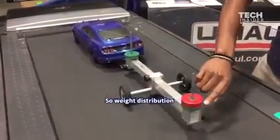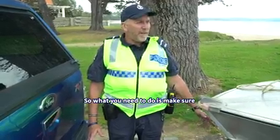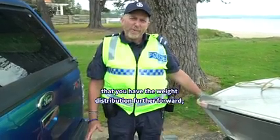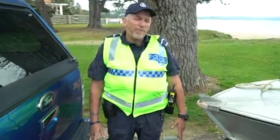So weight distribution when loading a trailer is very important. Make sure that you have the weight distribution further forward, and then it'll be a safer combination when travelling.